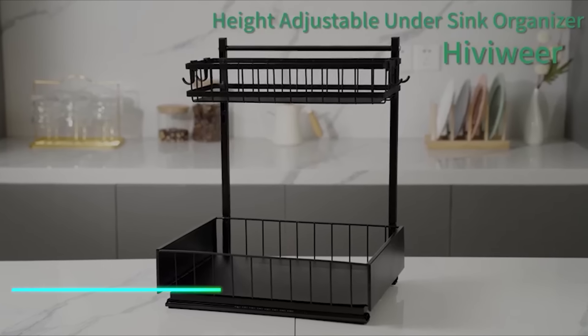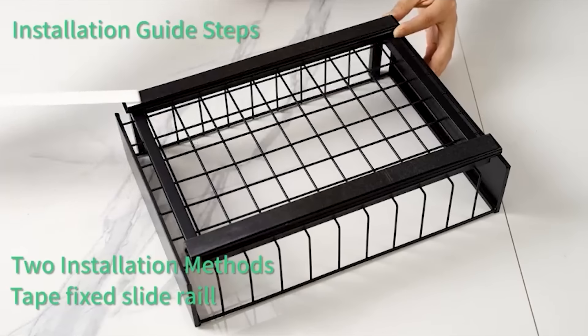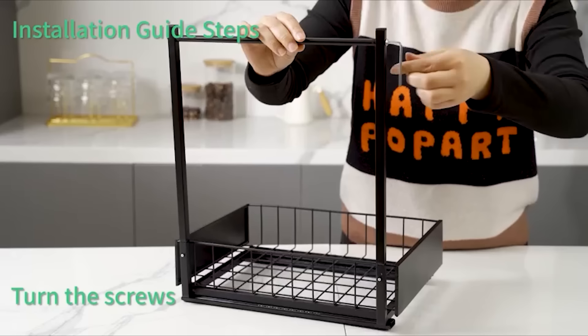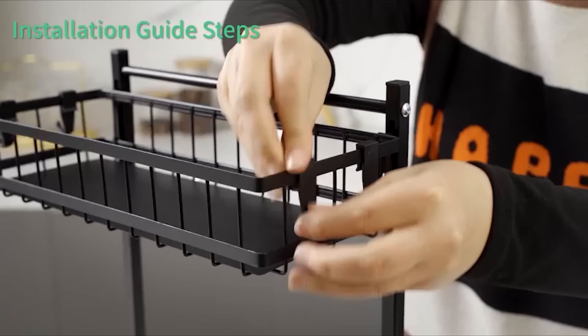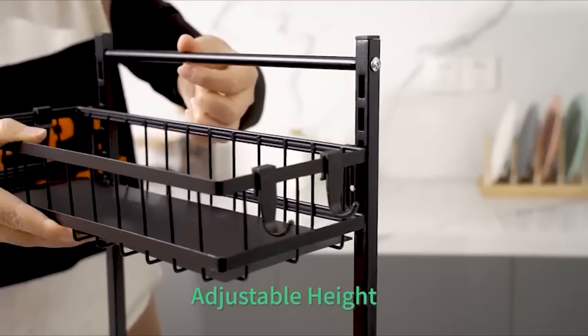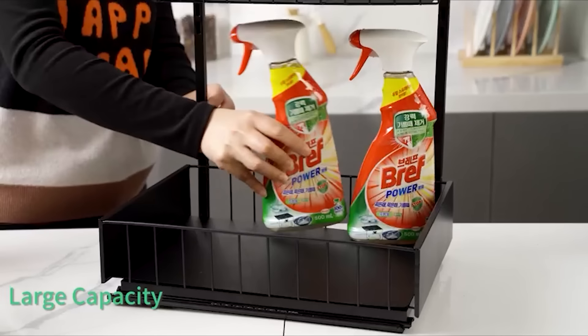This pull-out cabinet organizer maximizes storage space in your kitchen or pantry. It installs easily into existing cabinets with screws or mounting brackets. The organizer slides out smoothly on rails, allowing easy access to items stored in the back. It's designed with sturdy materials to hold pots, pans, or groceries securely.